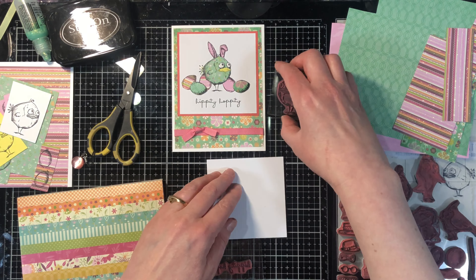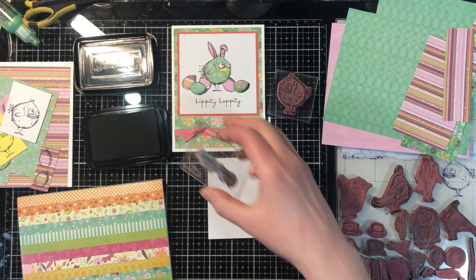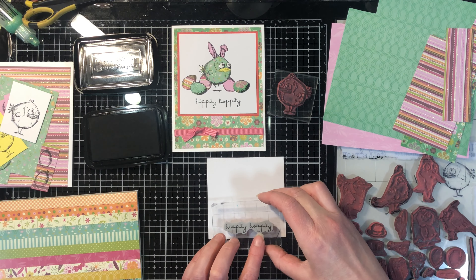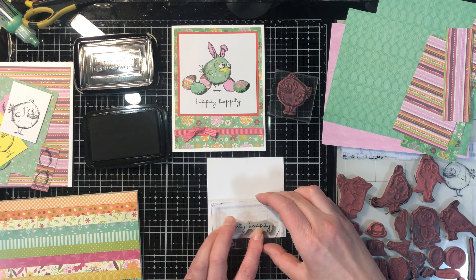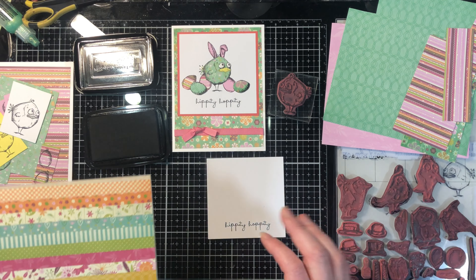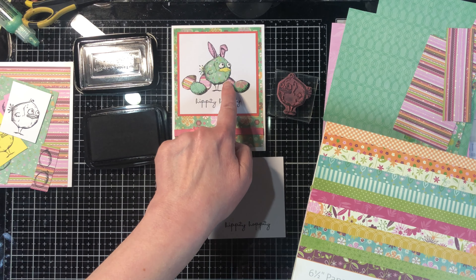The very first step is we are going to stamp on the base of our image. I'm going to stamp the 'Hippity Hoppity,' which makes way more sense with this card than it did with the last one that I stamped wrong. One thing before I forget — the best images or papers to use for this are ones with small prints.